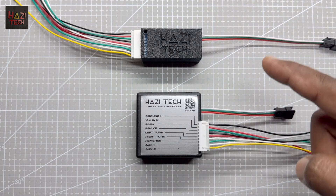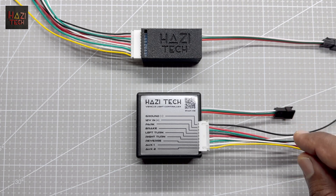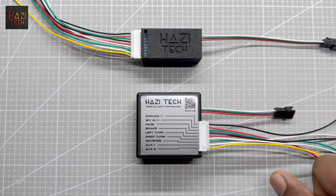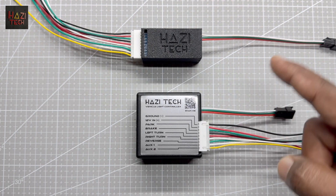Hi guys, here are the Hazitek vehicle light controllers. It can be used to control vehicle taillights or front lights based on your requirement. This is popular in carvings or spoilers and in taillight animated strips. This vehicle light controller comes in two main types.